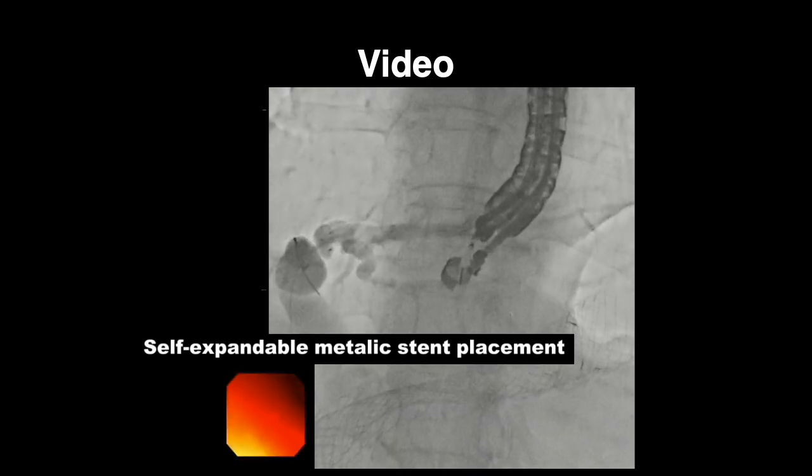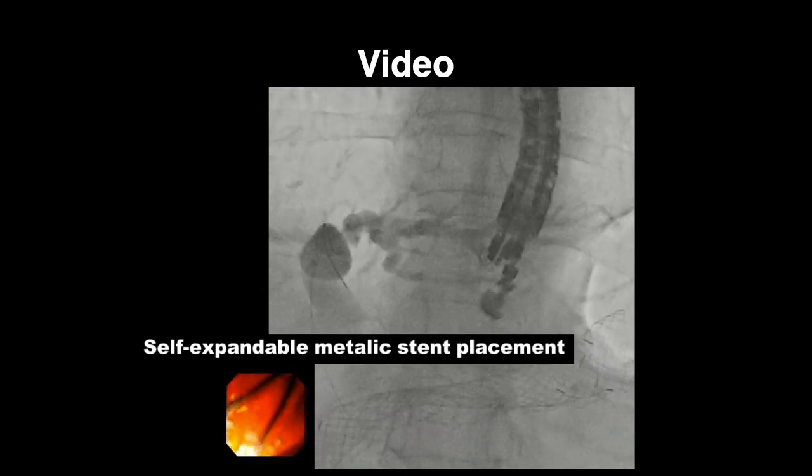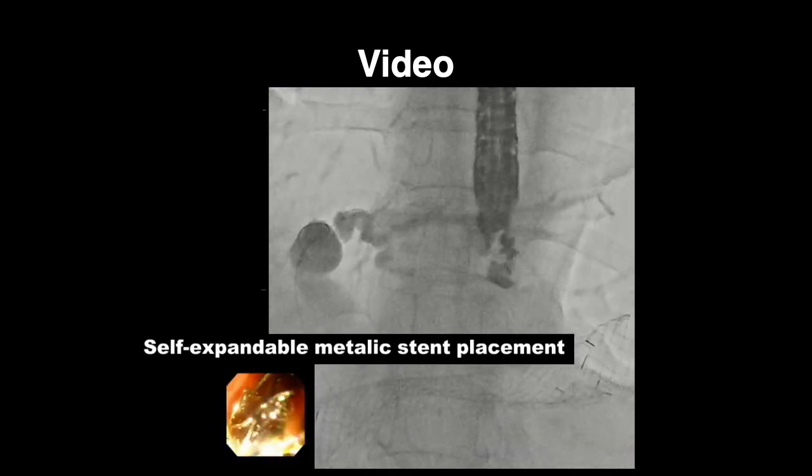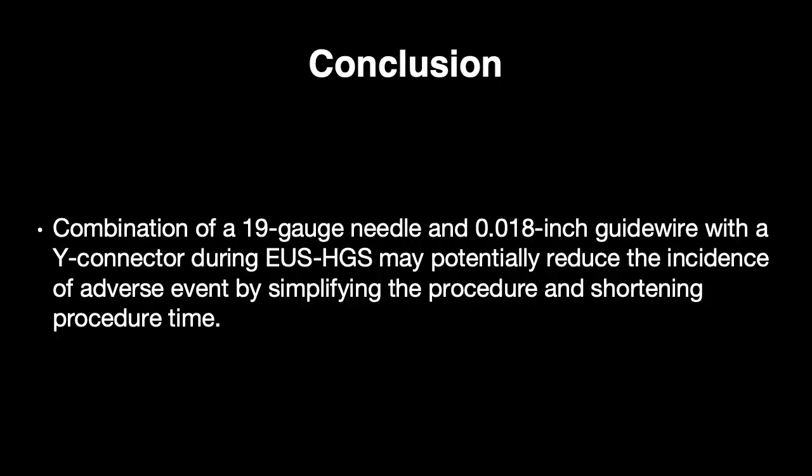The patient's symptoms and blood biochemical abnormalities were resolved, and chemotherapy was initiated. The combination of a 19-gauge needle and 0.018-inch guide wire with a Y connector during EUS-HGS may potentially reduce the incidence of adverse events by simplifying the procedure and shortening the procedure time.